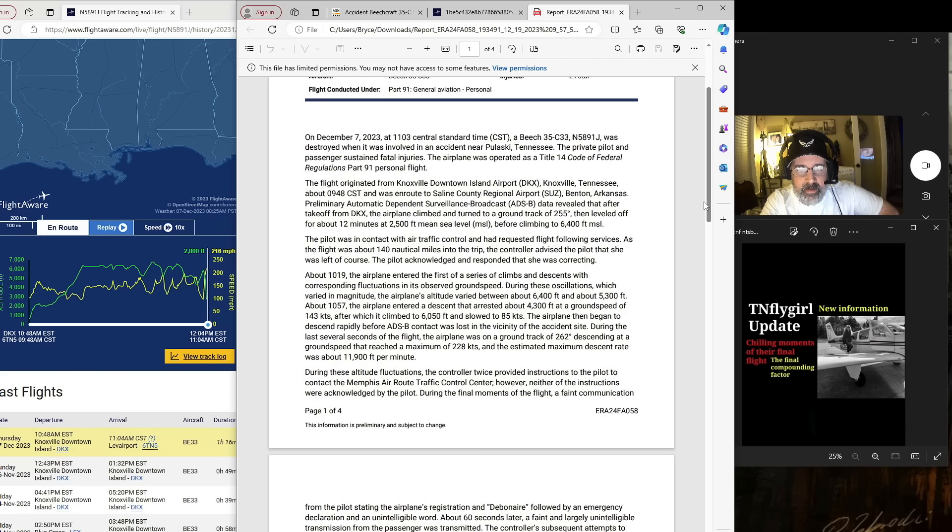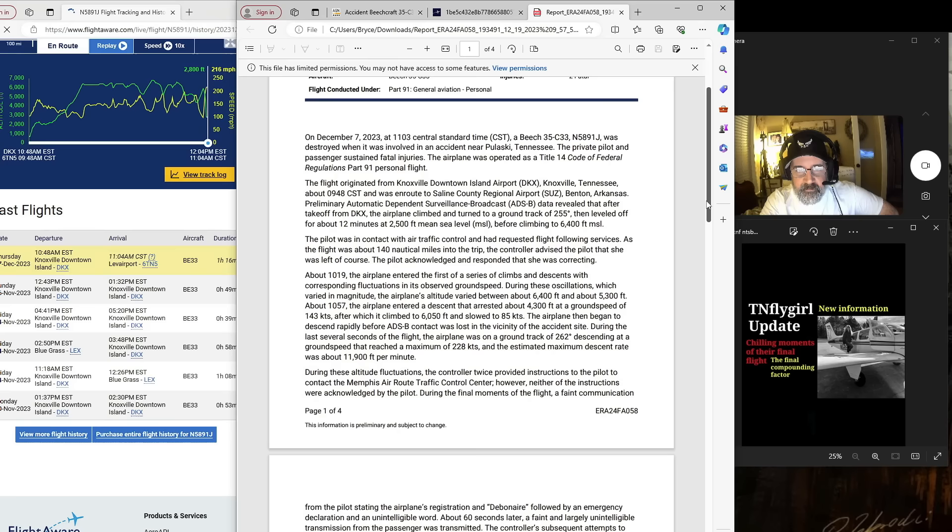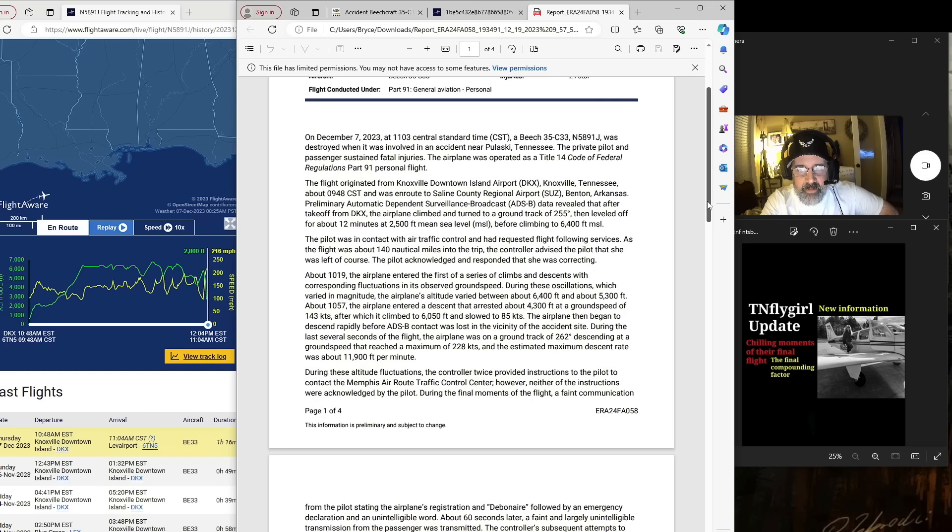The private pilot and passenger sustained fatal injuries. The airplane was operated as a Title 14 Code of Federal Regulations Part 91 personal flight — just a GA flight. The flight originated from Knoxville Downtown Island Airport — that was our home airport — at about 9:48 central standard time and was en route to Saline County Regional Airport, Benton, Arkansas. Preliminary ADS-B data revealed that after takeoff the airplane climbed and turned to a ground track of 255 degrees, then leveled off for about 12 minutes at 2,500 feet MSL before climbing to 6,400 feet.